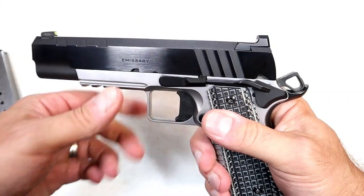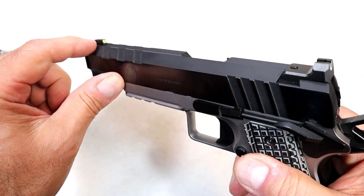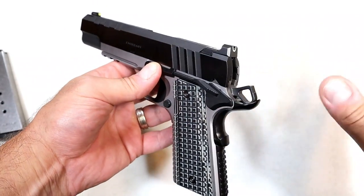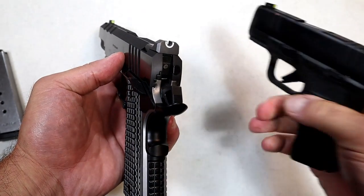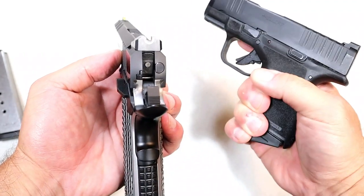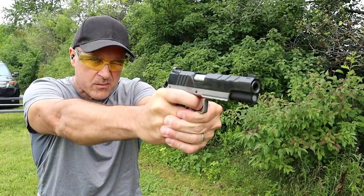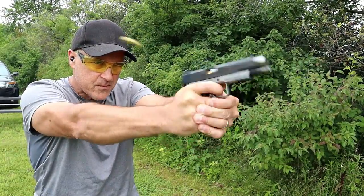It does have the ledge there to charge off a boot or a table if you need to, and a tritium front dot with a luminescent surround, so you're getting a nice bright sight picture. The reason I said it's familiar is because they offer the same one on the Hellcat, and I really like it. I settled into it right away at the range — right out of the case, you just put that tritium front dot in that half circle, and it's pretty dead-on right out of the case.